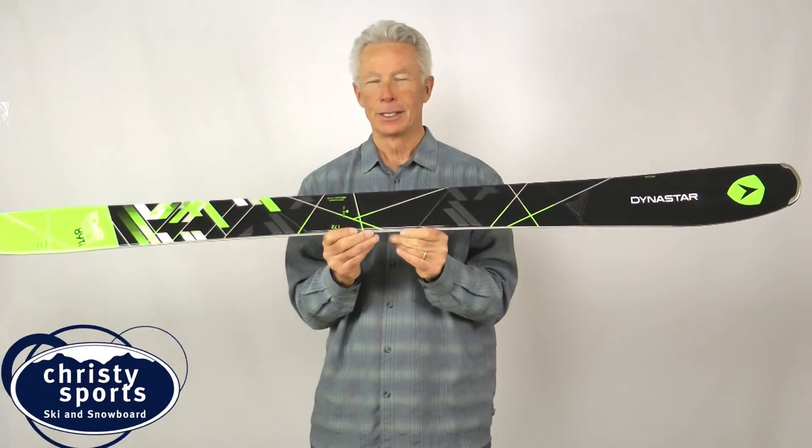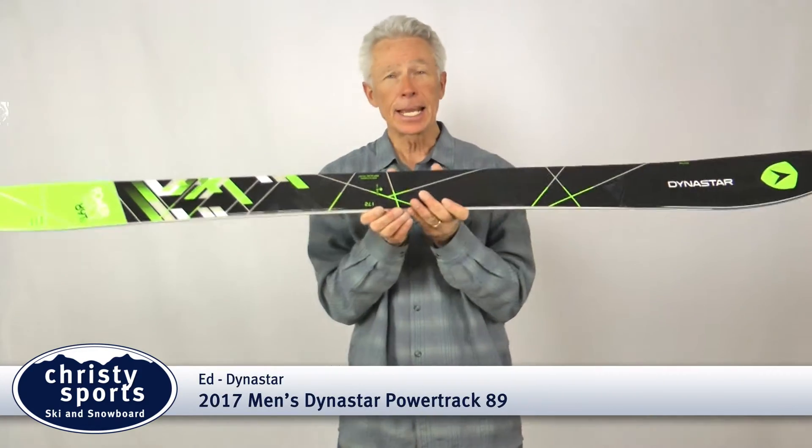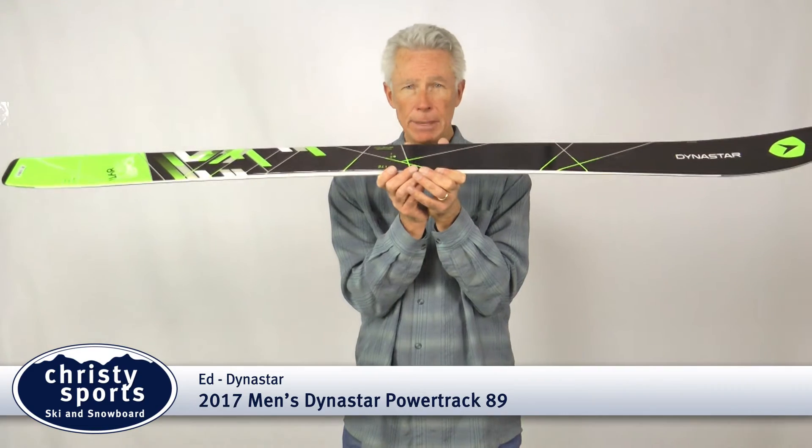Hi, Edward Dynastar here. Today we're going to talk about the Dynastar Powertrack 89. This ski is 89 millimeters underneath foot, wood core with a sheet of metal in this ski.